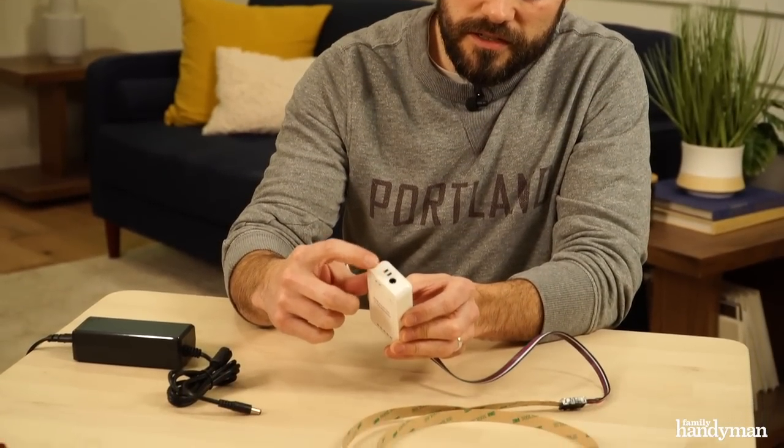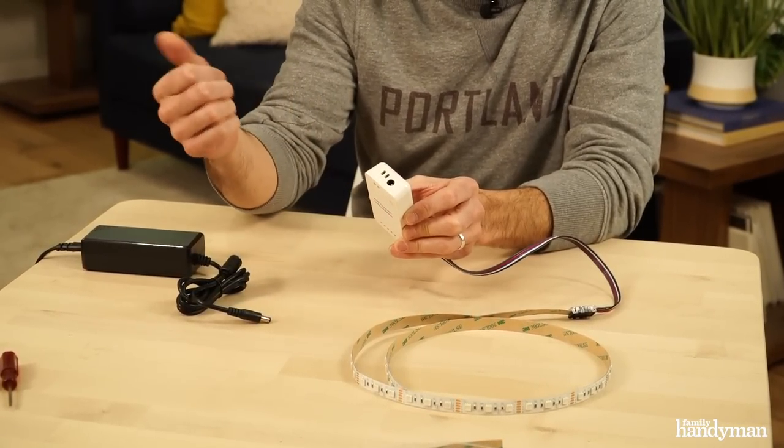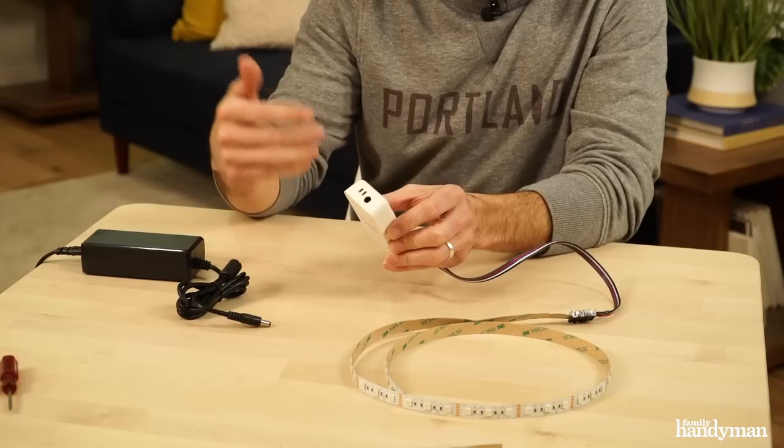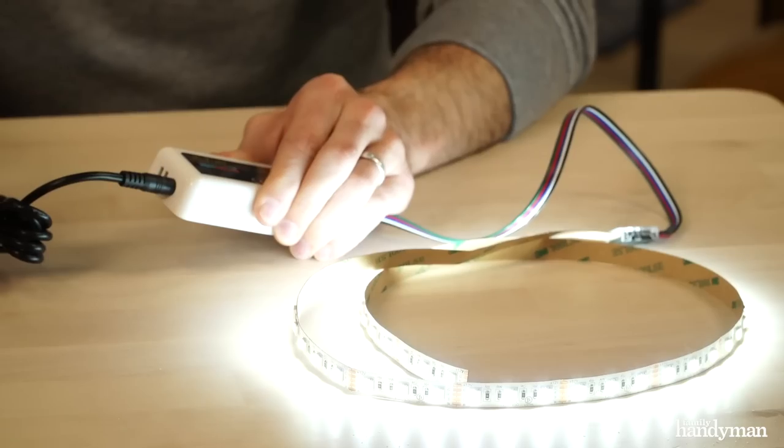If you're plugging this into a 12-volt system, you'd use these terminals and put your positive and negative leads right there, right from the fuse box of your car or your boat. We're going to put them into our house, so we're going to plug in a transformer. And you've got light.